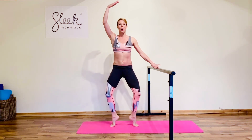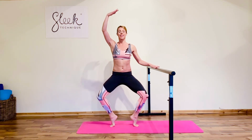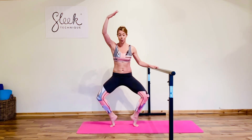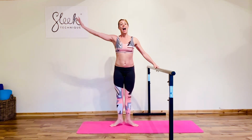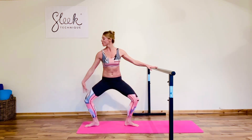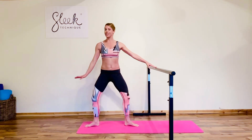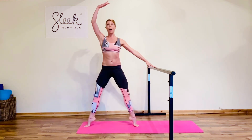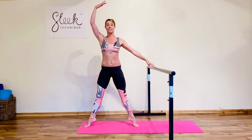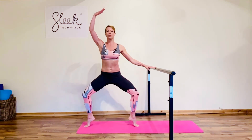Good, twice more, and the last one we're going to stay with the arms in fifth, stay on demi pointe and add those pulses. Give me one, two, three, four — pull up and lower. Final time: short set in second — two pliés, three, four. Give me two more, two rolling risers — take our demi, lift, press and lower. Last one, stay on demi pointe and pulse it out, squeeze.